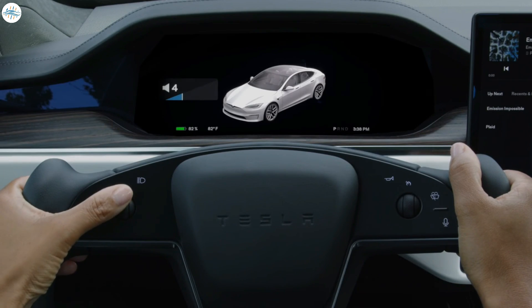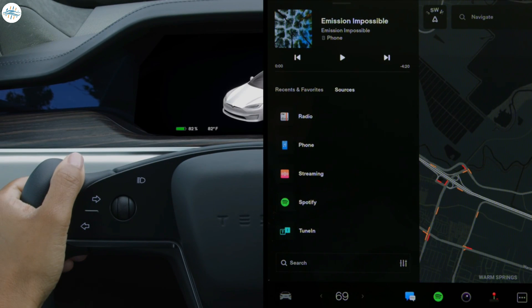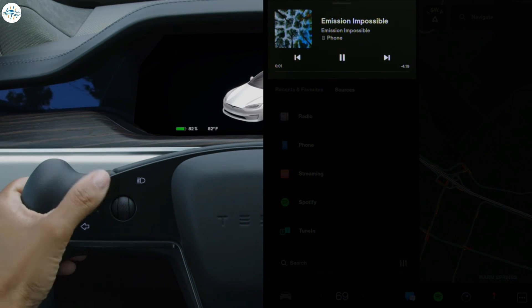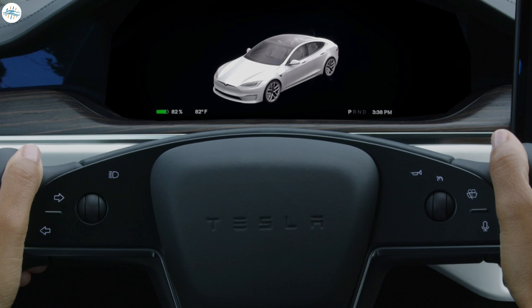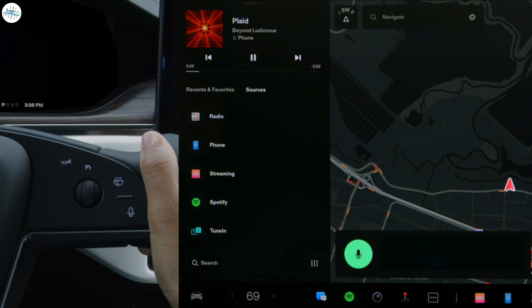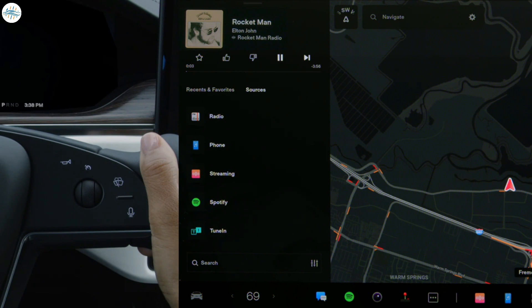Spin the left scroll wheel to change the volume of media or a phone call. Press this control in to pause, play, mute, or unmute audio. Push it right or left to skip between tracks or radio stations. The right scroll wheel is for autopilot. Press here to initiate a voice command. You can ask your car to do just about anything and it's constantly learning new commands. Press, release, and then say a command once you hear a chime.